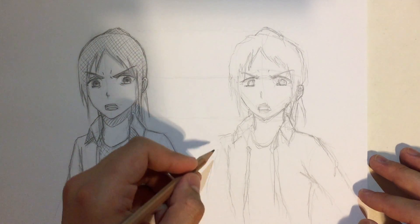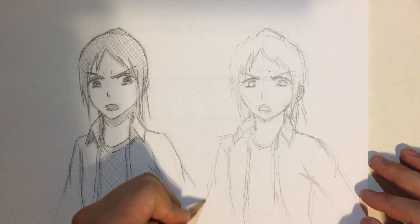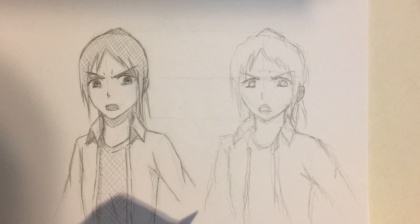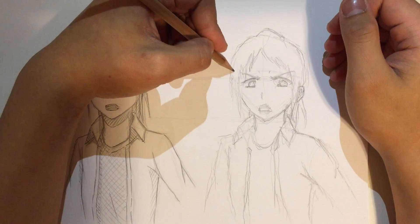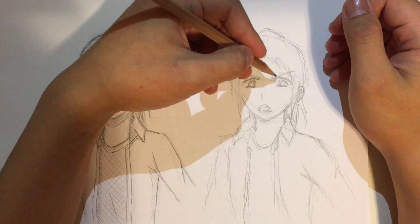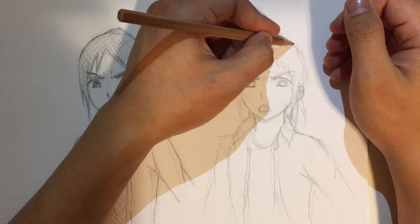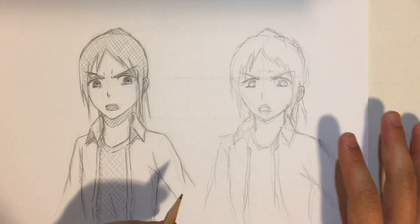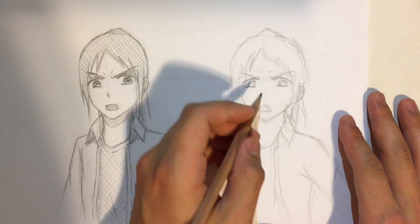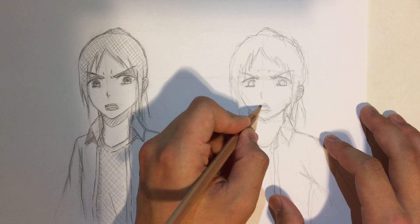Okay, so I've kind of got the outline for the drawing done. It's just that a lot of things are very distorted — full of distortions. It looks like something in a dream where you can't see clearly. But it's not that bad — it's better than I expected.